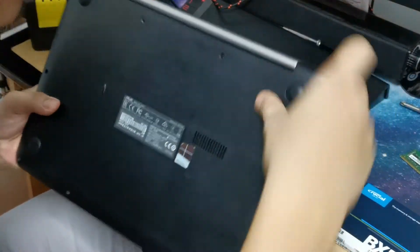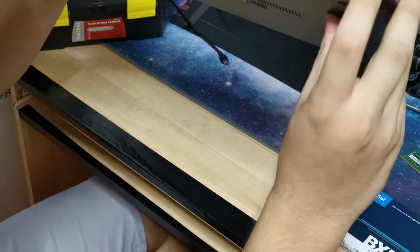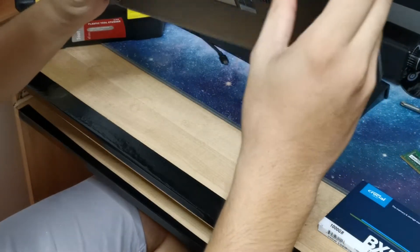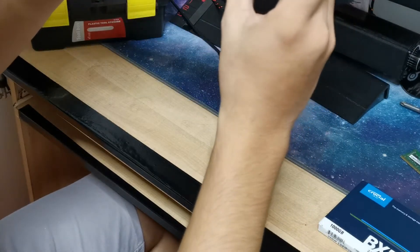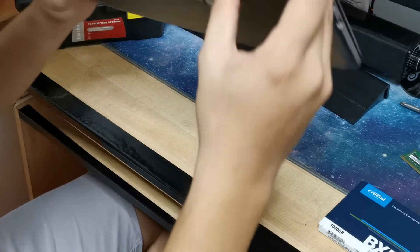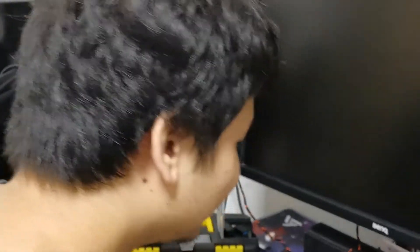I'm just going to open the back panel. I recommend opening from here — it's probably easier. See, it's already open in some parts. Maybe because she dropped it. She dropped it like a Kobe.